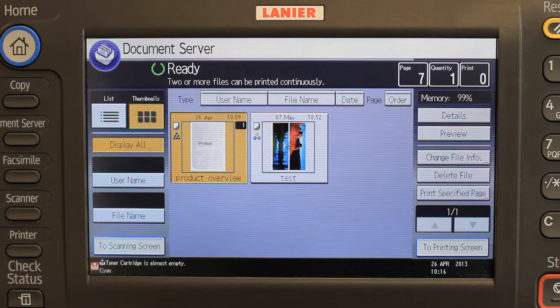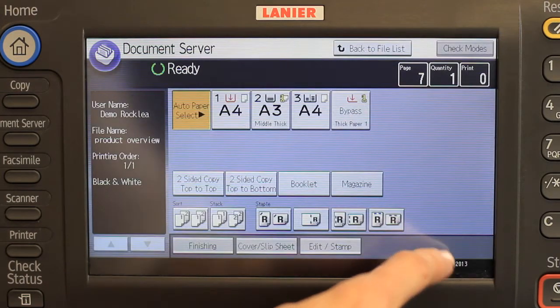To search for documents, select either Username or File Name from the left-hand side of the screen. To enter desired settings for the finished document, press the To Printing Screen key.